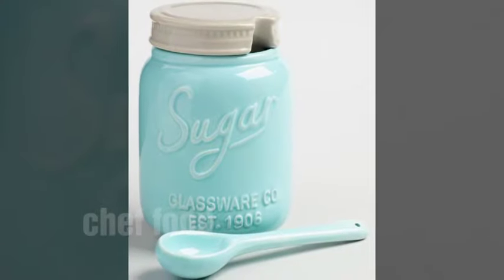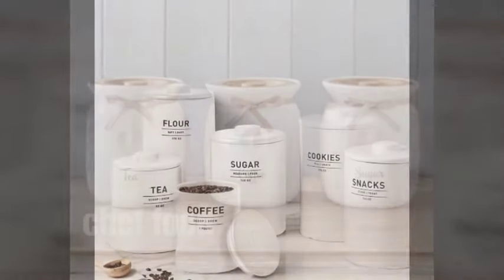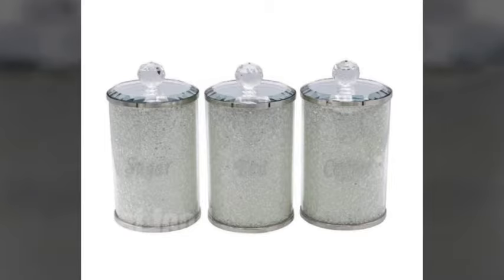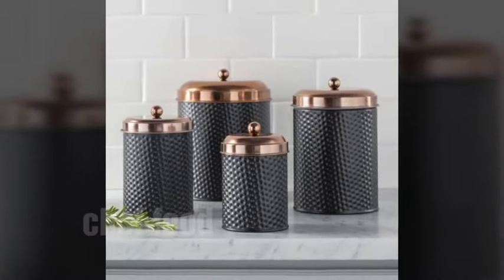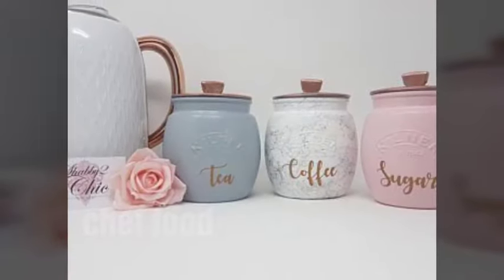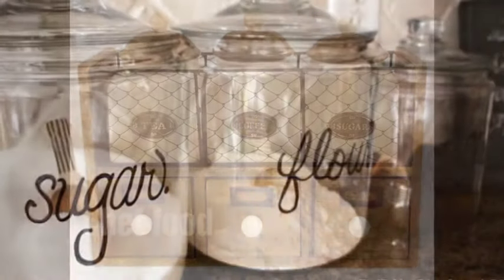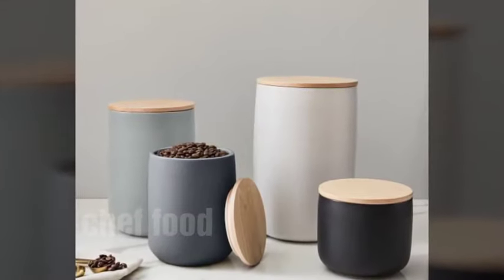If you are new to our channel Chef Food, kindly subscribe and also hit the bell icon for every new video notification — you are going to miss videos if you don't press the bell button.